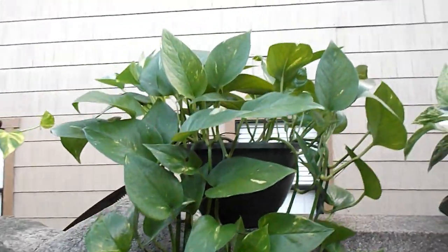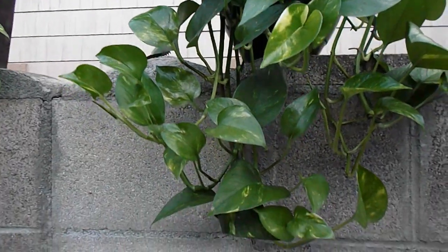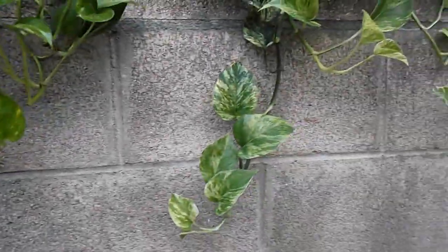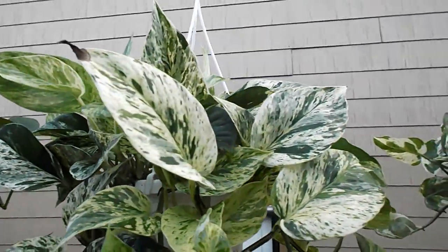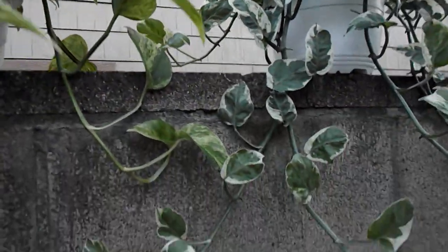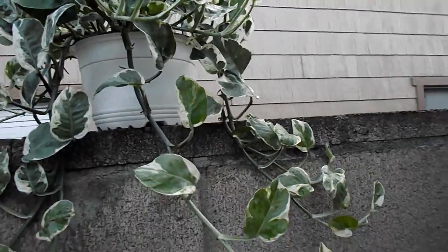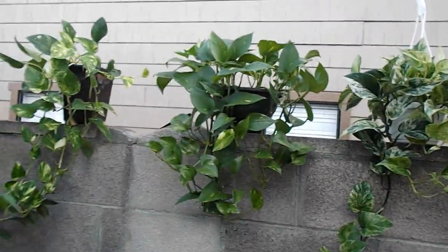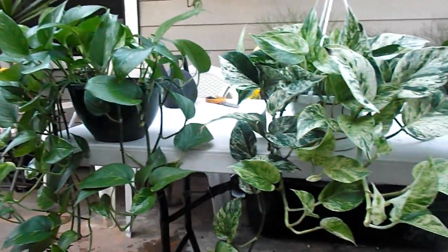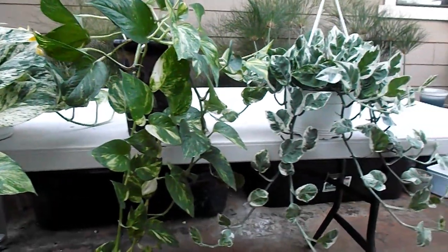Pothos is one of the easiest plants to care for. They can tolerate low indoor light. They can tolerate some direct sunlight but they can burn. As far as watering goes, they're very forgiving. Once they're established, if you forget to water them, they'll be fine. If you overwater them, as long as they don't sit in water, they're very forgiving. They're one of the best air purifiers for indoors, and they're nice-looking plants. And since they're easy to care for, they stay nice. As a bonus, they come in different cultivars so you don't have to learn different care routines.